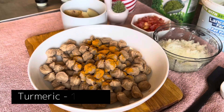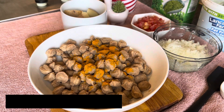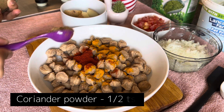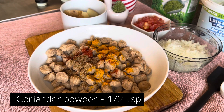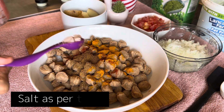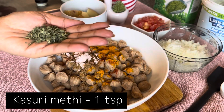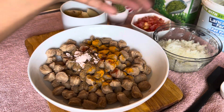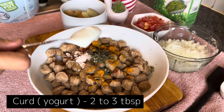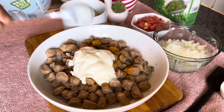Now we're gonna start adding the powders. First you need to add some turmeric powder, chili powder, coriander powder, cumin powder, and some salt to taste. Plus you also need some kasuri methi — we're just gonna add it to the bowl using your hands. Then some curd, which you might know as plain yogurt.